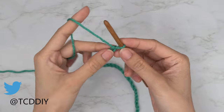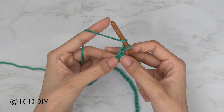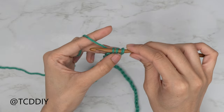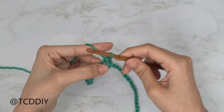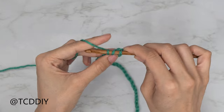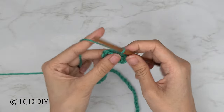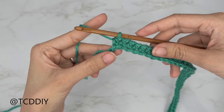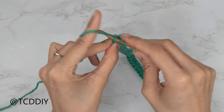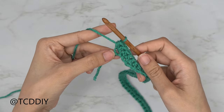Now that we have our chain, block off that last chain, then do a chain two — that counts as our turning chain. Yarn over and into that chain we blocked off, or the third chain from our hook, insert with a half double crochet. Insert, yarn over, pull through — you should have three loops on your hook — yarn over, pull through three. Continue placing one half double crochet into each chain, leaving the last one so we can increase.